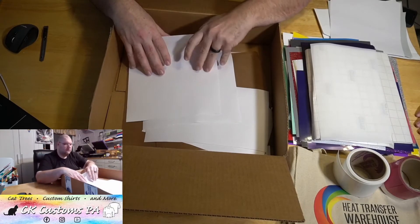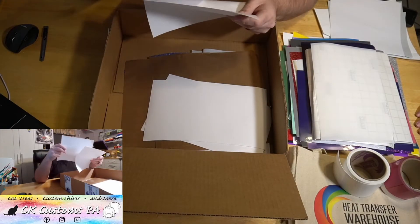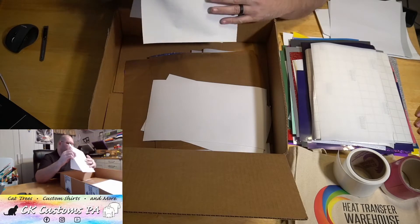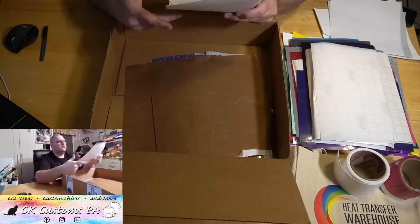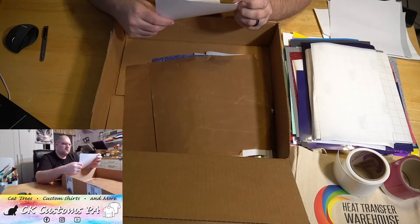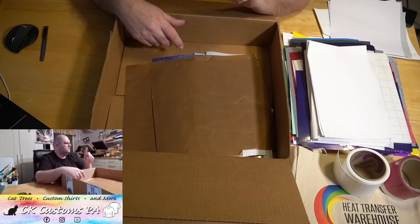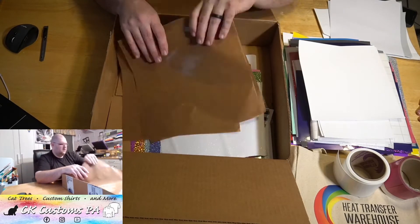Hopefully that means there's some printed vinyls in here that need it. That might be printable. This is flock on one side without a carrier sheet — let's check if there's a sticky on the bottom. No, it's not sticky. They carry an HD flock — that was printable I believe. That might be some of it.